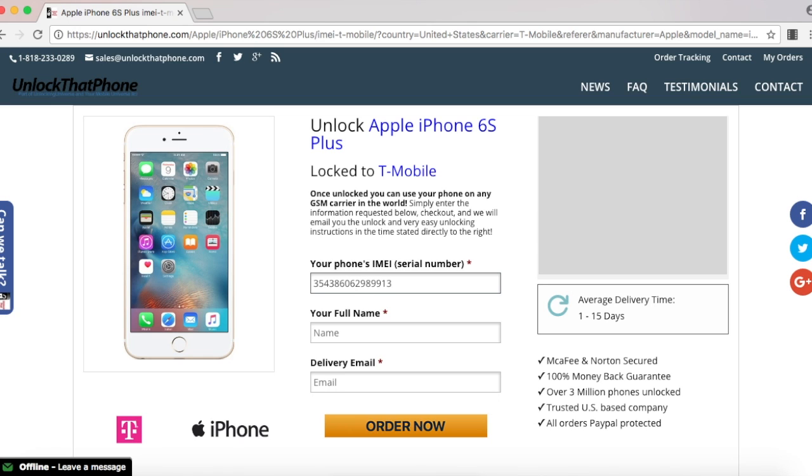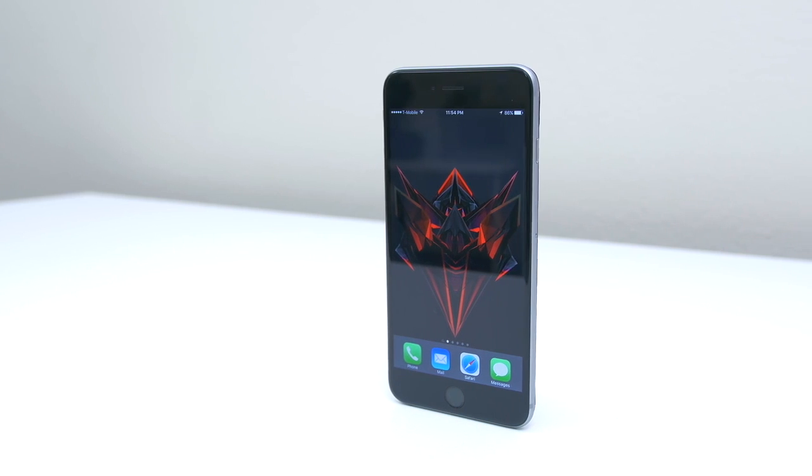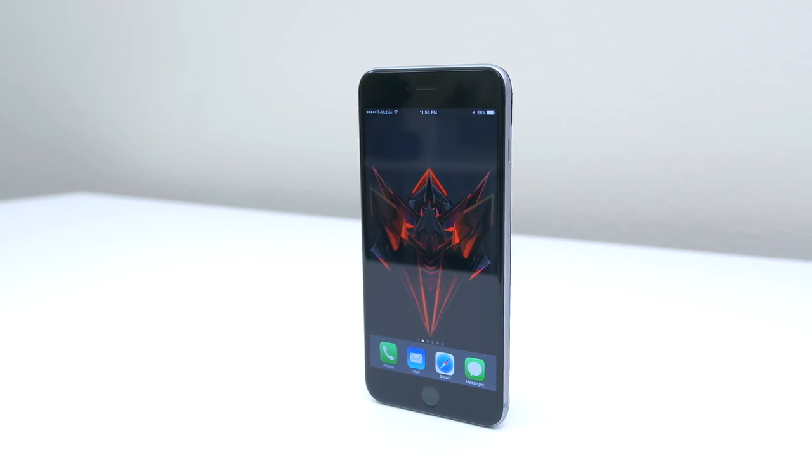Once everything is filled out, select order now, and that will take you to the final screen where you have to check out. After checking out, Unlock That Phone will remotely unlock your iPhone, and the only thing you have to do is finish the unlocking process.